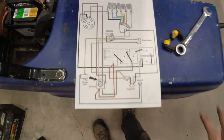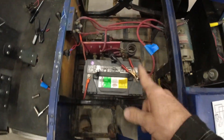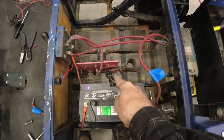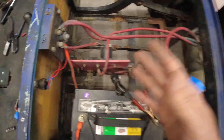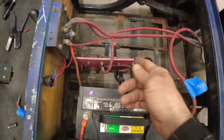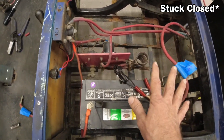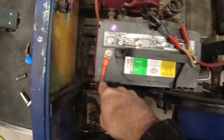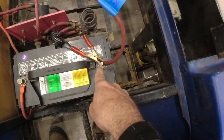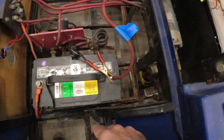I found a wiring schematic online — not for this exact model but relatively close. After looking at it I realized that melted cable was nowhere on the schematic, so I disconnected it and everything tested fine, except for the solenoid which is currently stuck open. I then hooked up that same cable to our positive side and roughly connected our negative with just a small clamp so I didn't have to solder on a lug, and let me show you what I found.